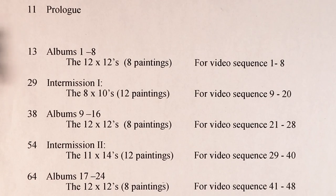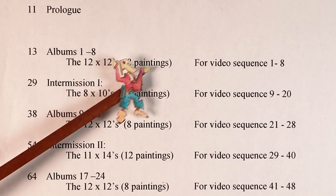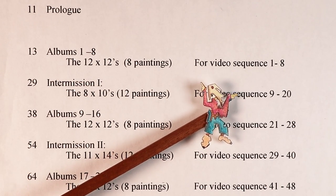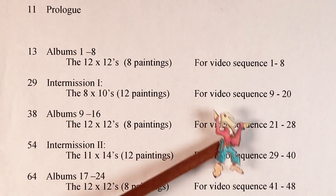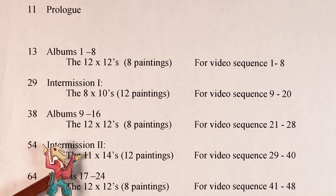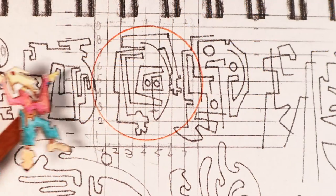Painting number 29 of 48. This book is divided into five sections. I'm going to show you the contents page first. We've been here before — first we had albums one through eight, 12 by 12 paintings, sequence one through eight. Then intermission one, eight by 10 inch paintings, sequence nine through 20. Then back to albums, 12 by 12 inches, sequence 21 through 28. Now we're into intermission two, a grouping of 12 paintings, 11 by 14 inches, sequence 29 through 40 of the 48. The first one is a 14 by 11 doodle worksheet and finished painting.